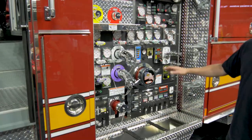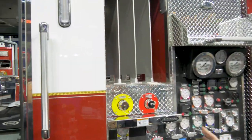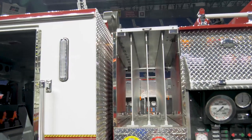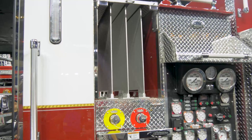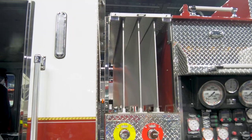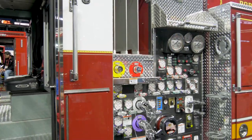Here at the pump panel we have four crosslays, two off each side. The pre-connected crosslays are 200 feet in length. Having two off each side helps us to be able to pull two lines on whatever side the fire is on, without having to stretch the line around the side of the apparatus.